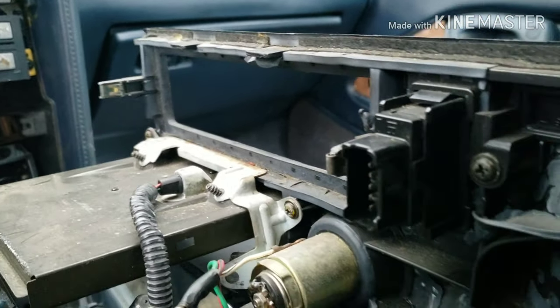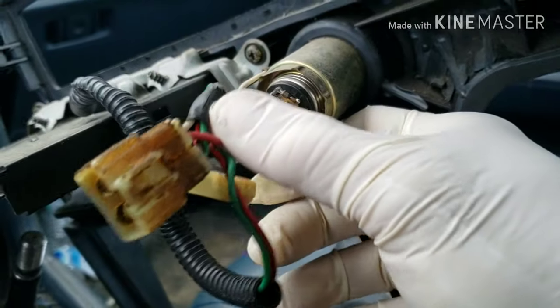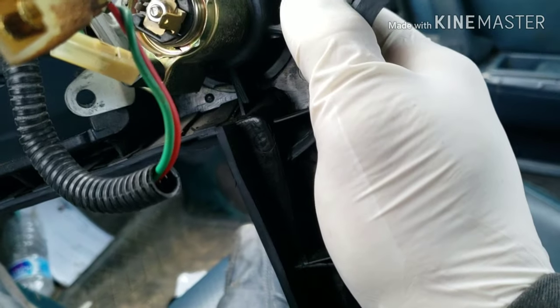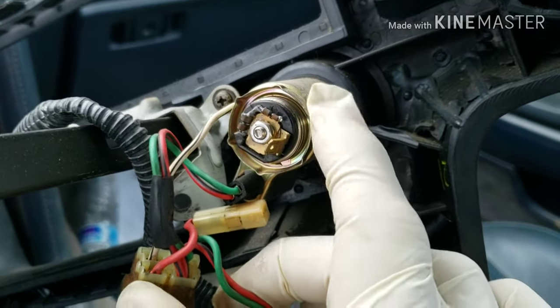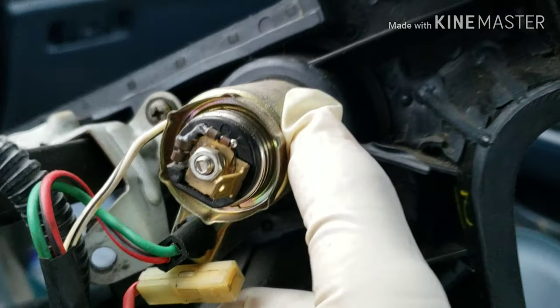And you can see everything that's going on in here. So we are looking at this one right here — probably the resistance broke in here and it needs to be welded. That's what we're looking at, so we're gonna check that real quick.